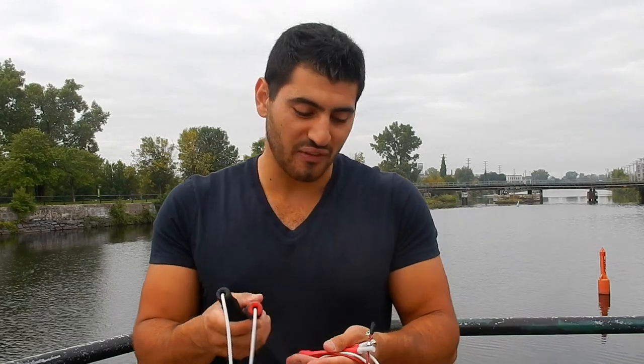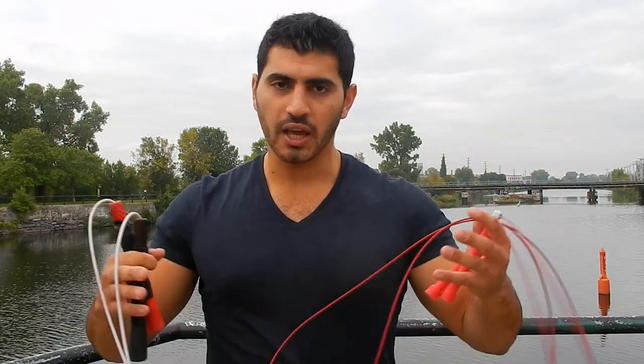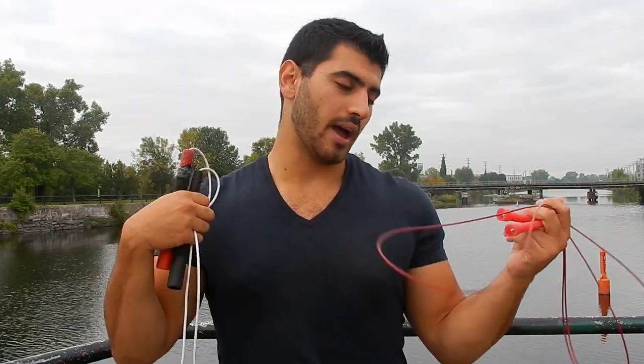If you're still unsure and feel like picking one means missing out on the other, honestly just get both. Jump ropes really aren't expensive — we're not talking a hundred dollars each. You can easily get both on Amazon Canada or the US for less than thirty dollars total, which really isn't expensive for the benefits each rope provides. With that said, I'll see you next time.